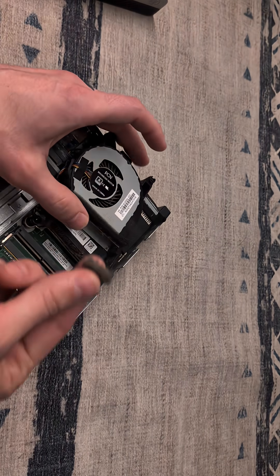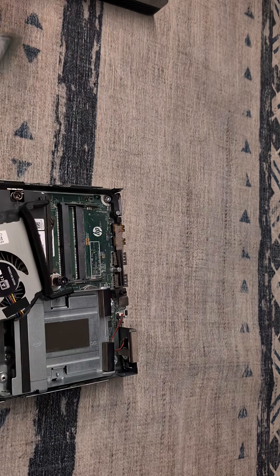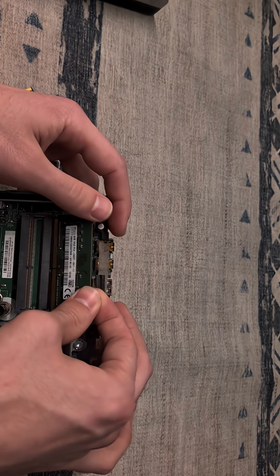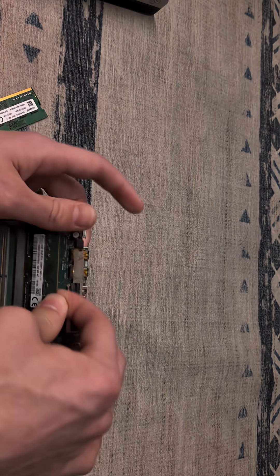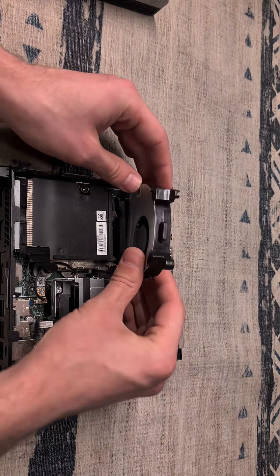Just look at that dust right there. This device has four gigabytes of RAM in it and we are going to be replacing that with this eight gigabyte stick, which we will line up the notches and slot into place with a click.